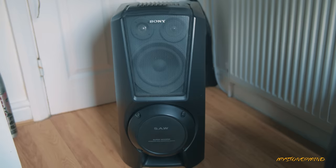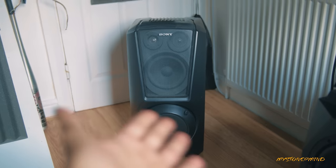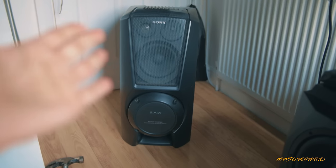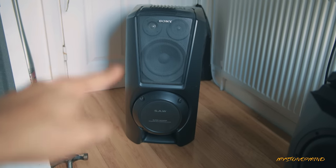So today I have this — and you might be thinking déjà vu — no, not déjà vu. This is actually the speaker from the opposite side. The previous speaker was from the right side and this is from the left. This speaker is completely unopened, and what I'm going to do is attempt to take off this entire front panel on camera.